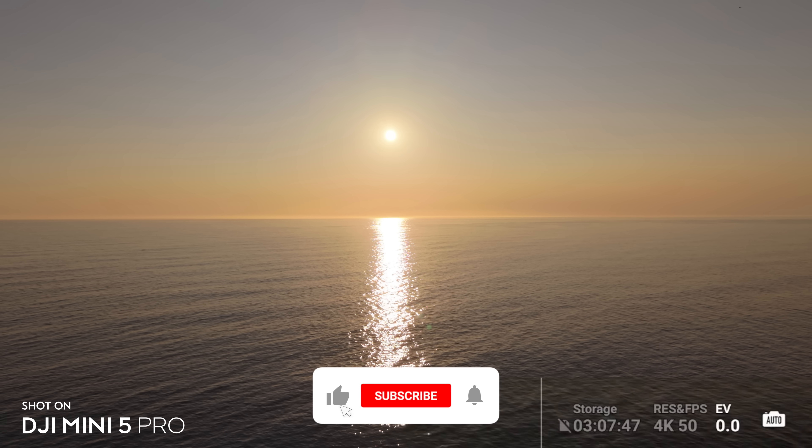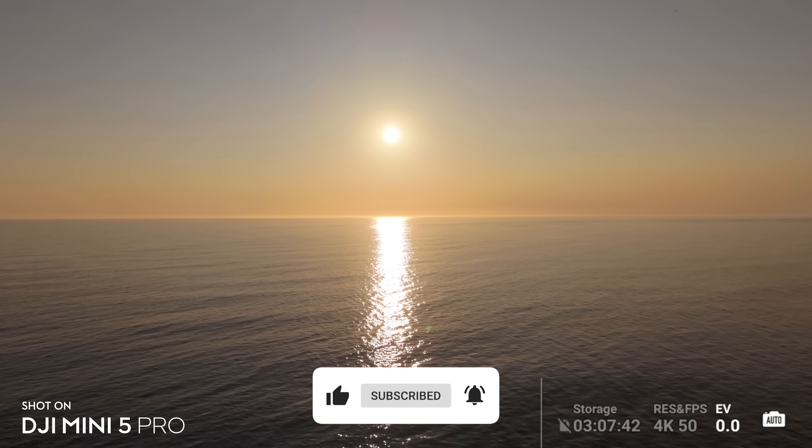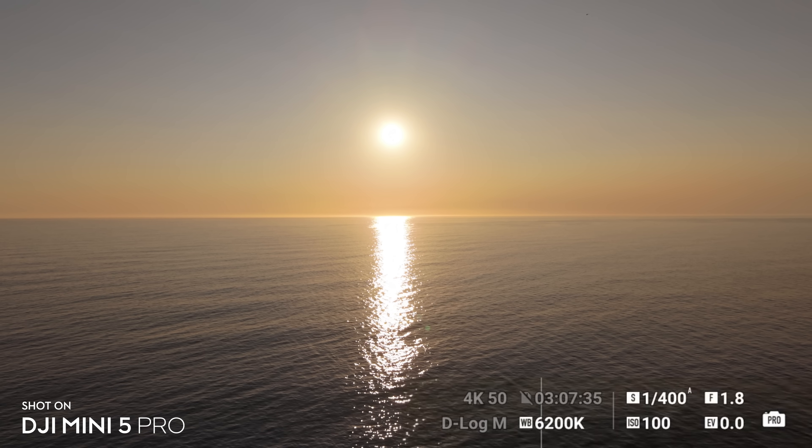Here's a live demo of switching between auto and manual exposure — you can clearly see the dynamic range jump up when switching to auto mode. It's kind of bizarre; I've never seen this on a drone or a camera before.